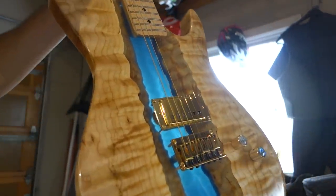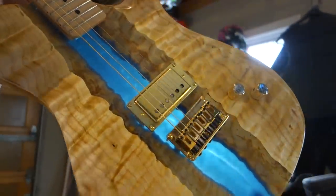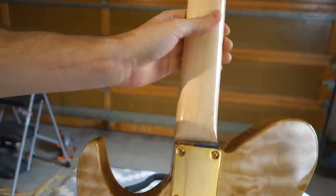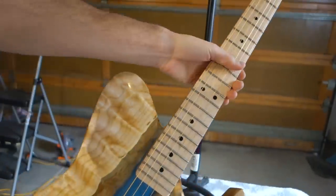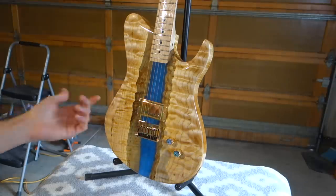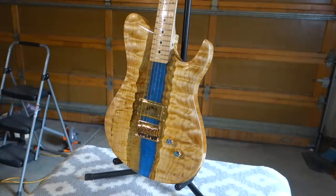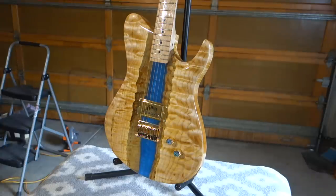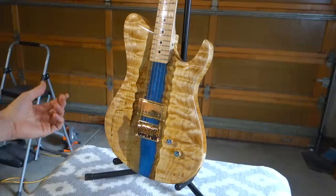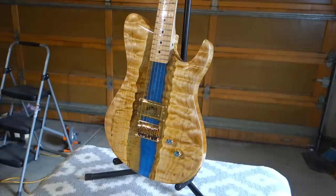There are a few tiny air bubbles along the wood, but nothing noticeable unless you're really searching for them. The neck is a Warmoth custom Telecaster style neck I bought used, but it's in really good condition. I only wanted one pickup because I wanted to show as much of the river as possible — I knew that would cost me in terms of sound with just a bridge pickup, expecting a twangy sound. But I'm really impressed; it's a Duncan Stag Mag pickup on the bridge and the guitar has way more range than I thought it would.